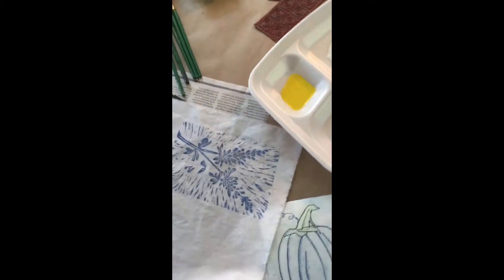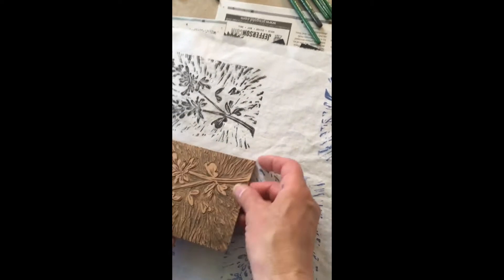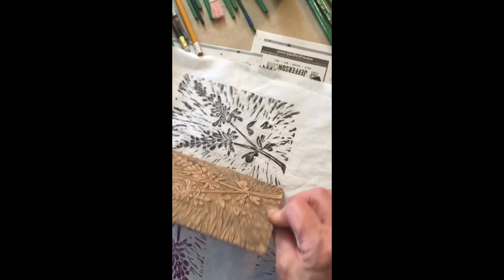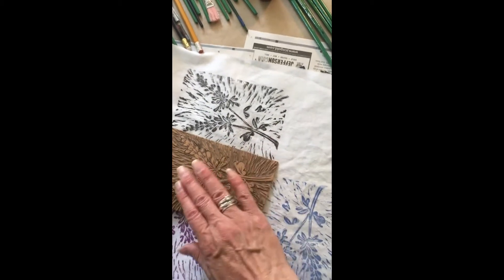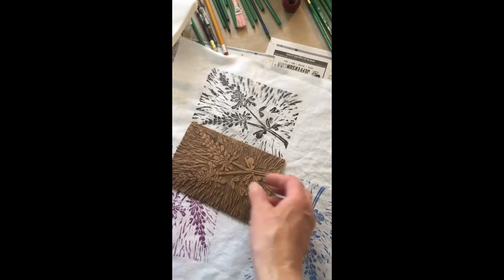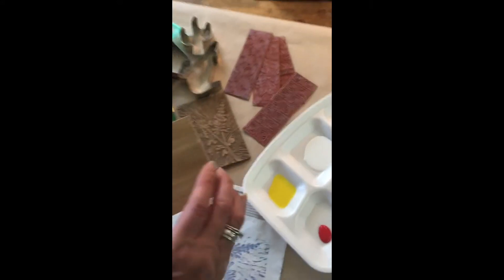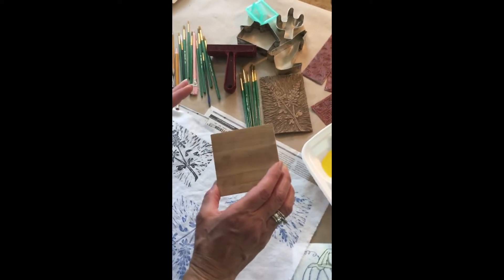Let me show you how that works a little bit. I was just testing colors. Notice how it's in reverse when you print — you're getting the reverse. So keep that in mind. If you write words or anything like that, it's got to be reversed, backwards, with the letters going the opposite way. It's a little tricky but fun to practice. So we've got this linoleum. There are also woodcuts, which I love, and that's what this exercise is somewhat replicating.